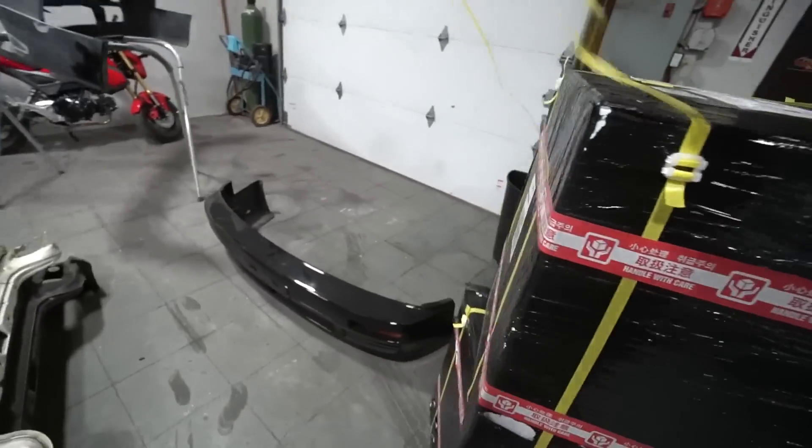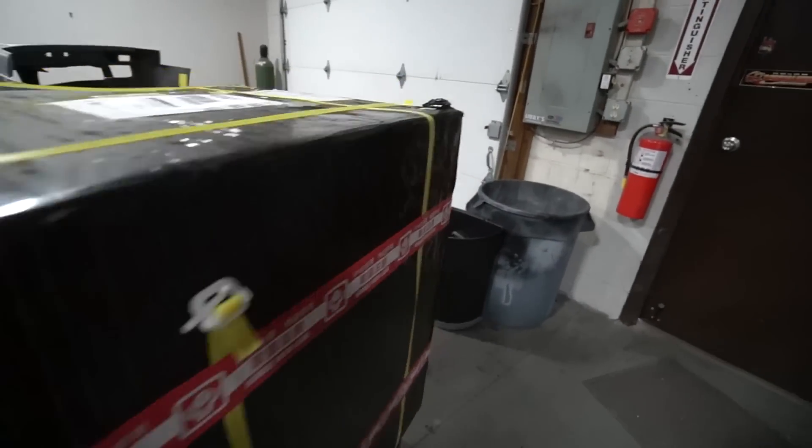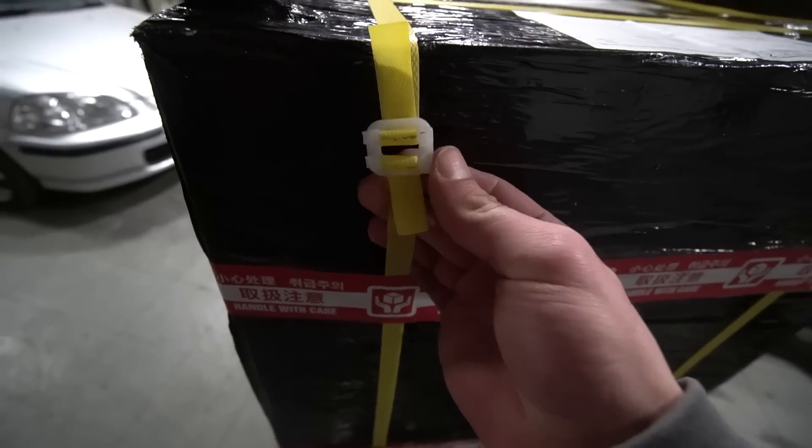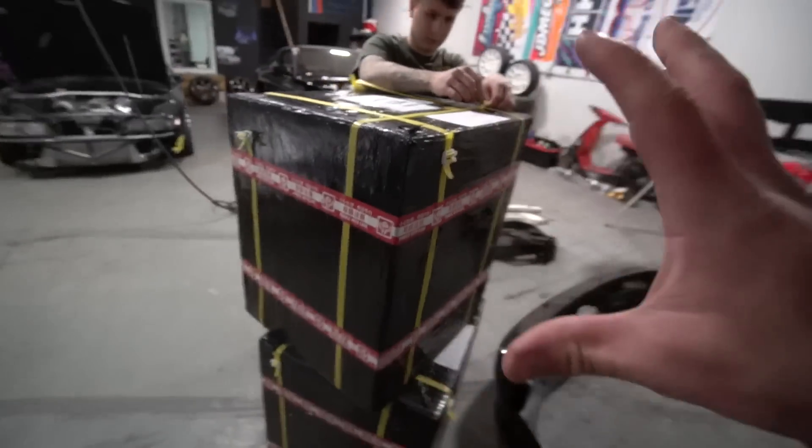An unexpected package showed up today. I got some new wheels because the S13 has no wheels. I don't think these are specifically the ones for that because I got a few different pairs — there's the Razor — I can't say specifically what one's for yet, but you guys will see soon enough. Let's open the package up. Straight from Japan — the back order on these is like three to six months.